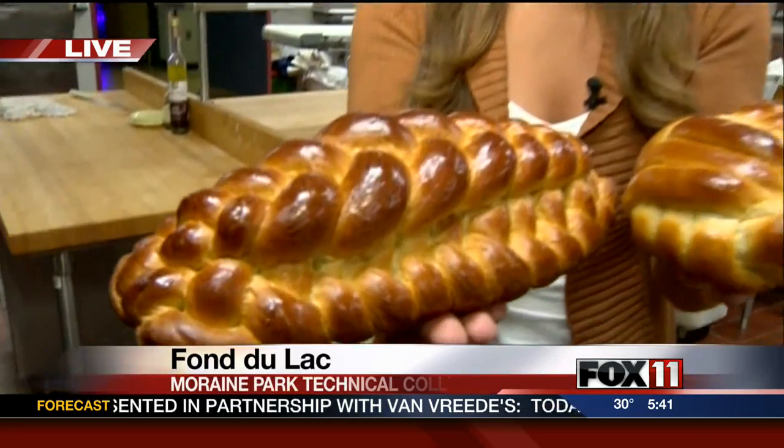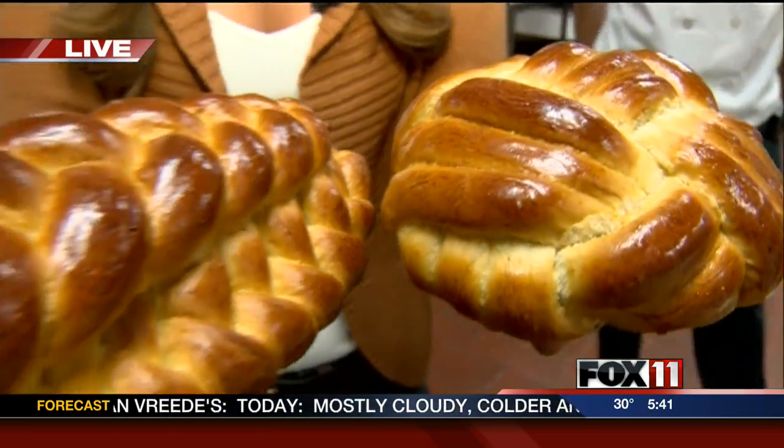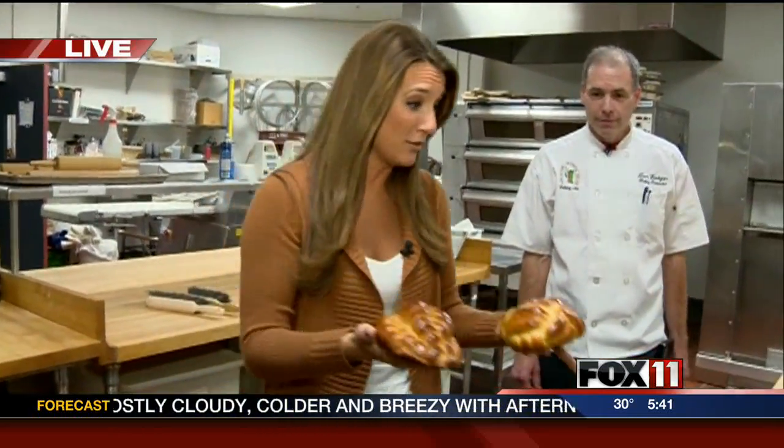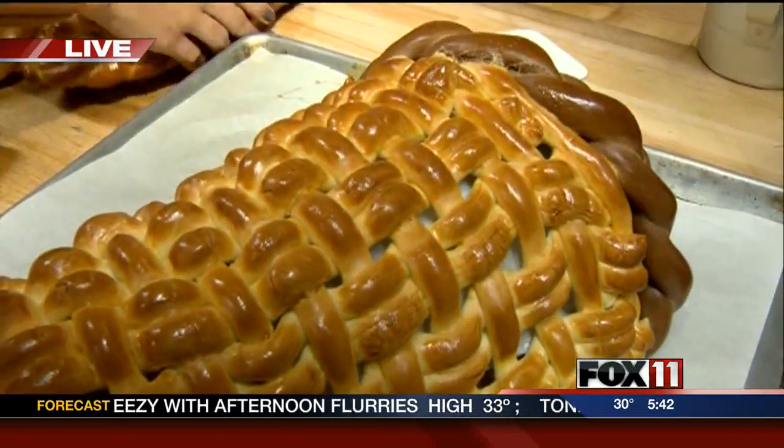I'm happy right now because I'm in my happy place. Look at this bread — how awesome does this look? We are in the bakery out here at Moraine Park Technical College. We're going to show you how to braid and look at this cornucopia and weave bread this morning, just in time for Thanksgiving.